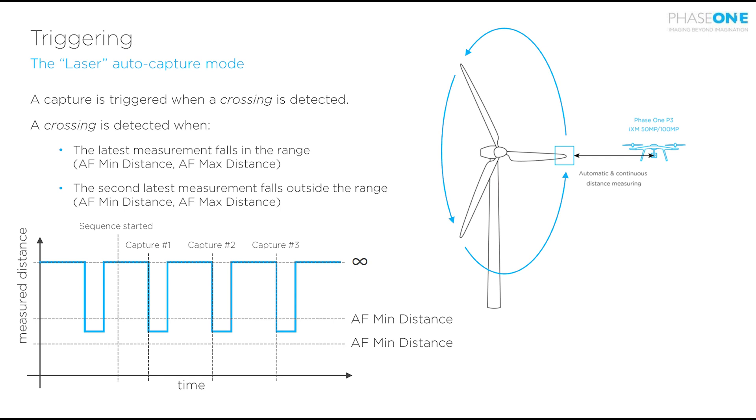The first is laser triggering, which will allow a capture to take place every time the laser rangefinder is broken. We will set a far and close distance in the controller which will indicate where the wind turbine will cross. When the laser rangefinder detects something moving within this range it will trigger an image.